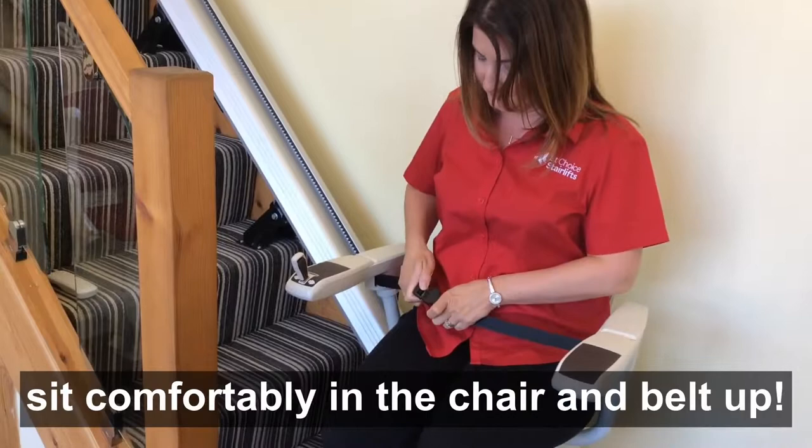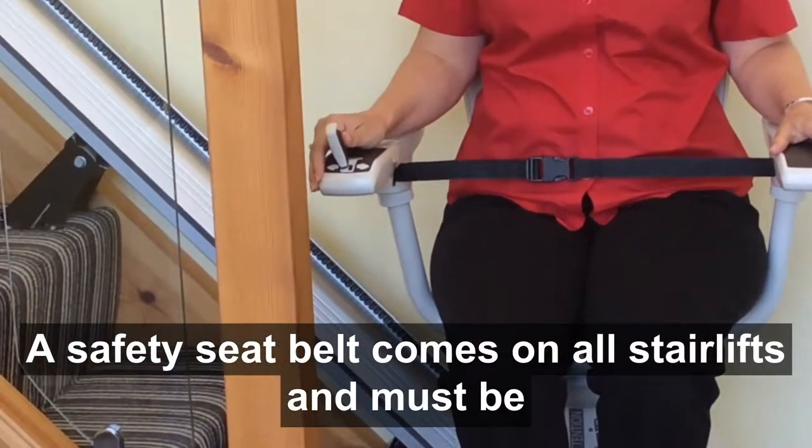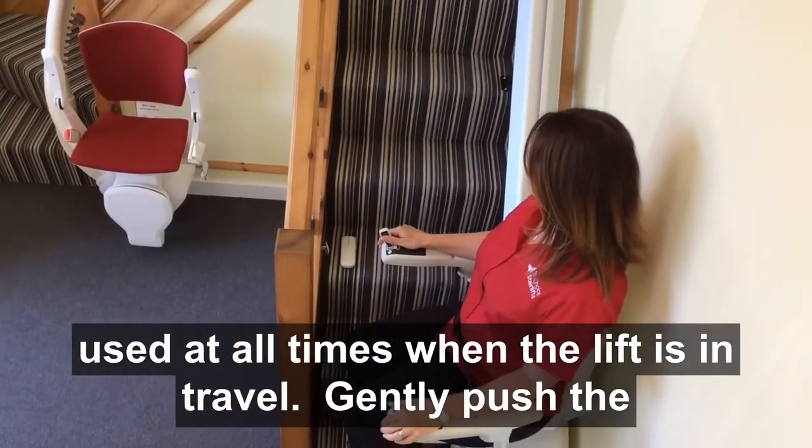Sit comfortably in the chair and belt up. A safety seat belt comes on all stairlifts and must be used at all times when the lift is in travel.